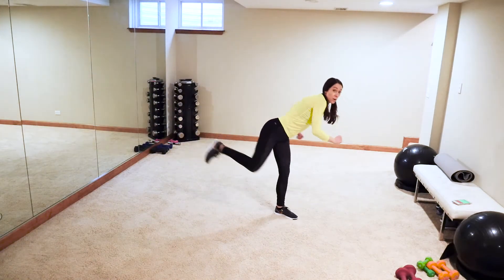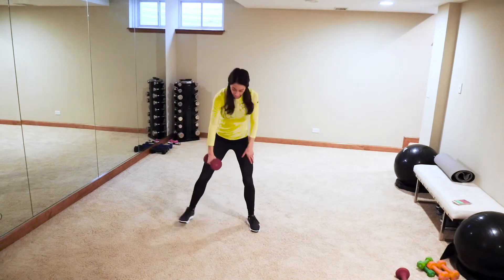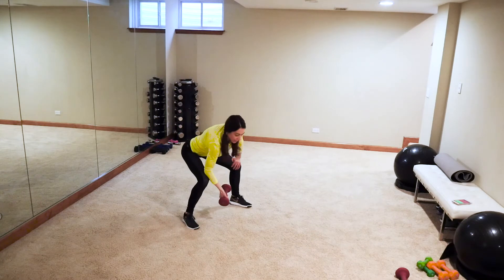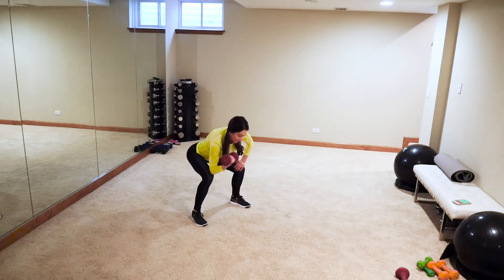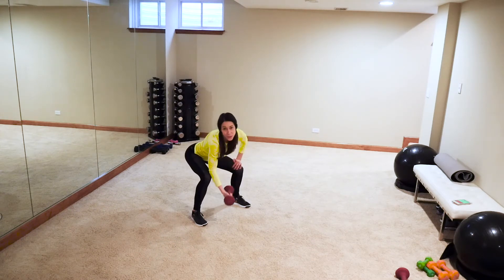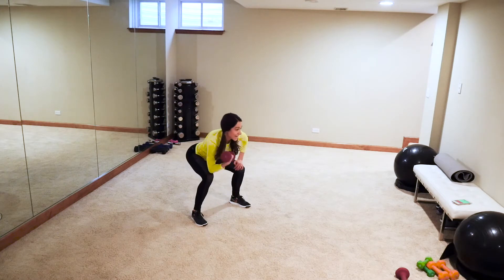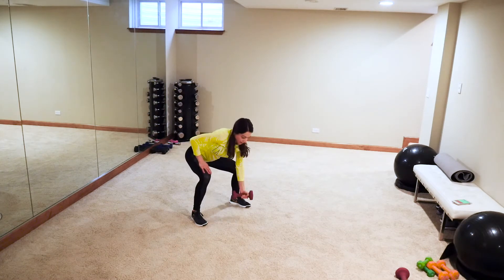Grab one heavy weight. Squatting position — concentration curl in an isometric hold on those legs. See how far back I'm squatting. We're going to switch halfway through to the other arm. Go as fast as you can with good form and control. Switch sides — we're actually going to go five seconds past the beep just to make it even.